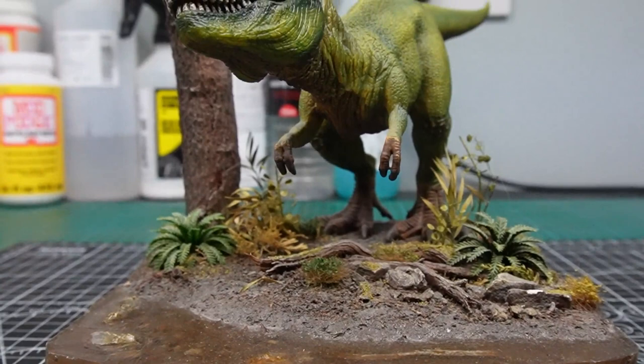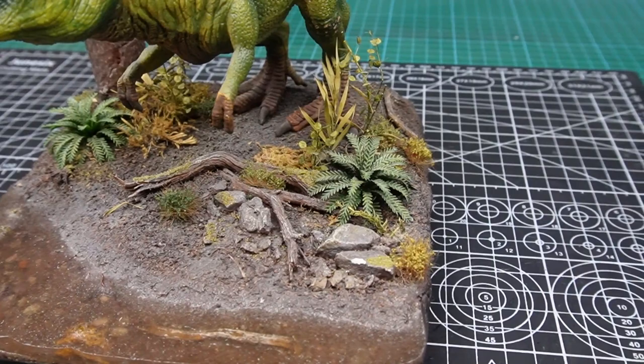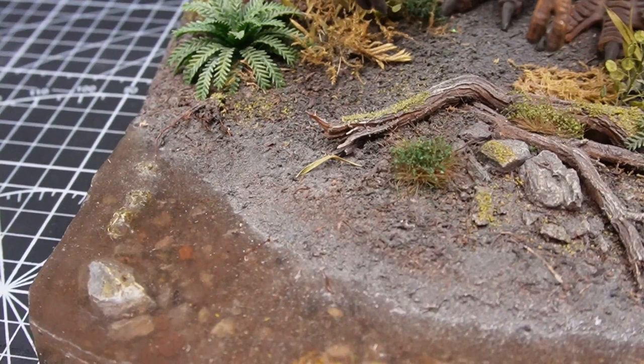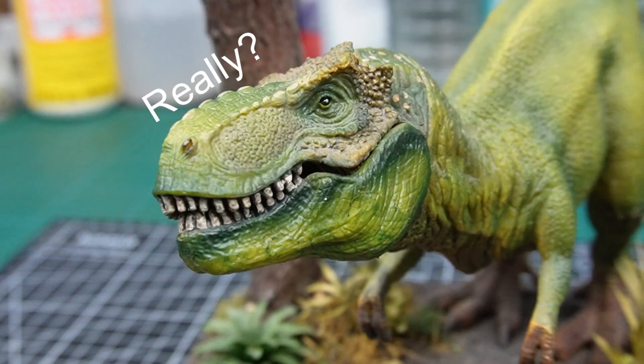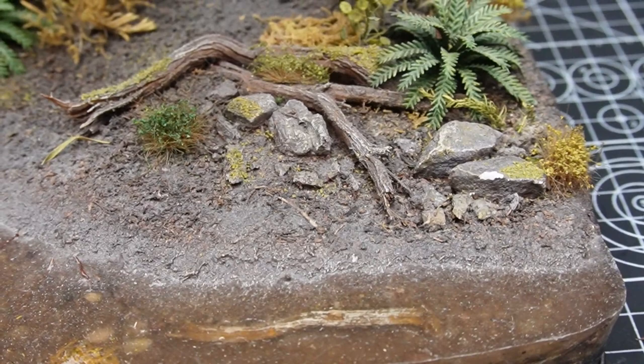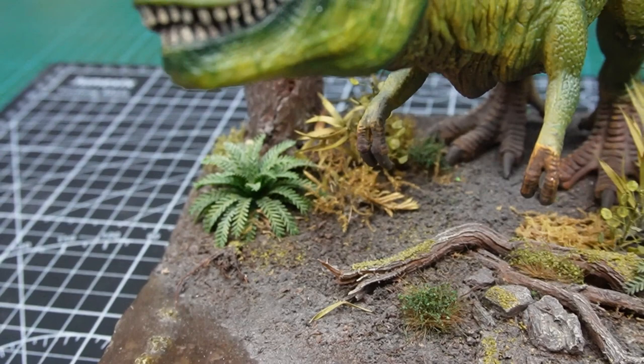Seeing this piece again gave me a really cool idea for a new project. I was curious to see how my diorama building had changed over time, so what we're going to do in this video is a bit of a redo. To stay true to the original dino-rama I'm going to try my best to include all the main features: some fallen tree trunks, a little bit of bracken and various other foliage, some epoxy water effects, maybe a few redwood trees, and of course another dinosaur.